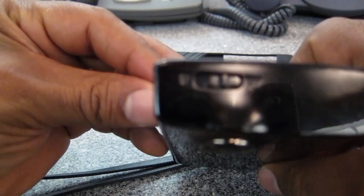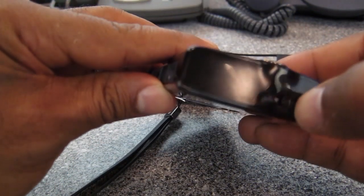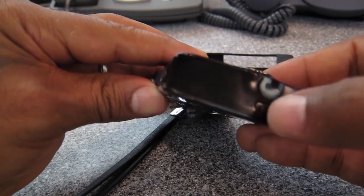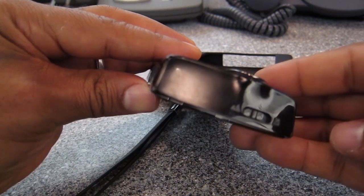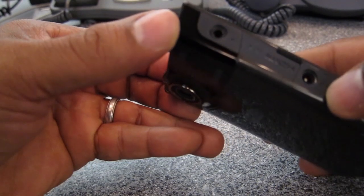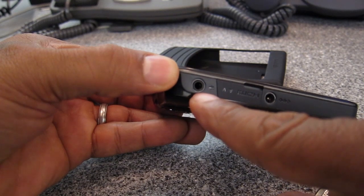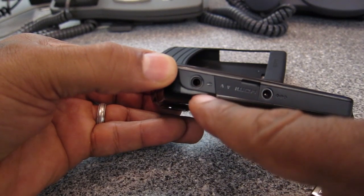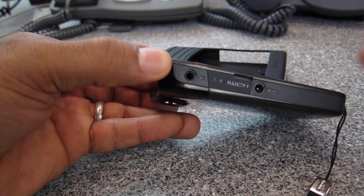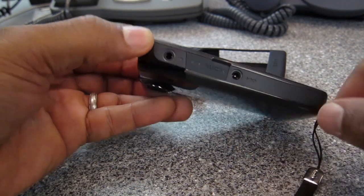It also has a macro feature — if you want to shoot bugs or flowers really close up, you can do that. And there's a landscape mode for shooting things that are farther away. It's also got a built-in mic jack, so if you want to plug in an external microphone that's very cool. Although the built-in microphone is decent, having the external mic jack lets you really control and focus your audio input.